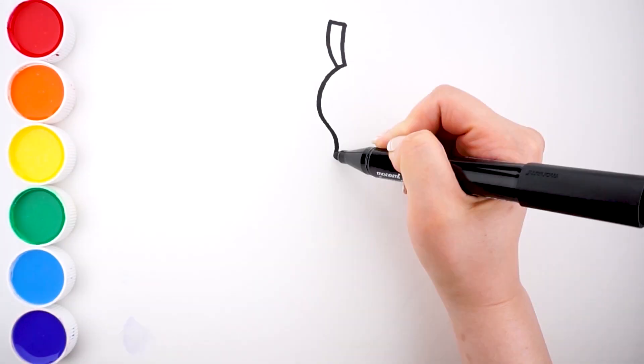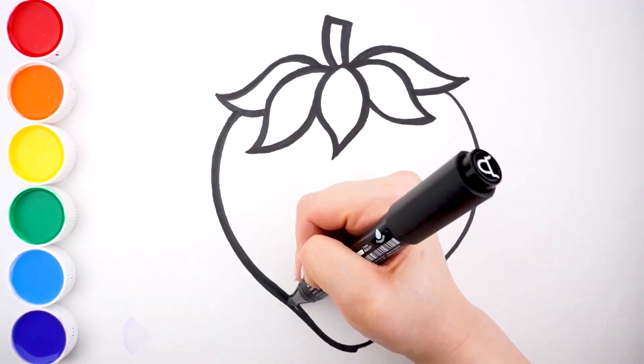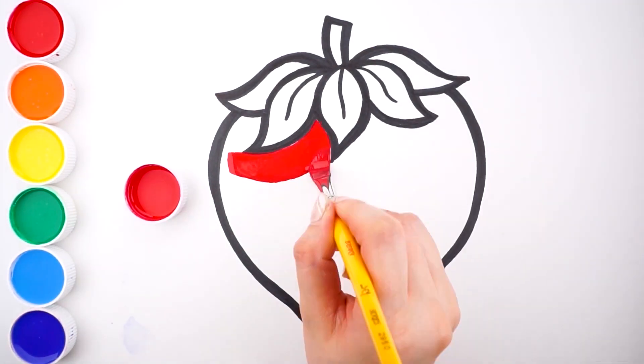Hello, it's Charlotte. Today, we're going to draw and paint the strawberry.